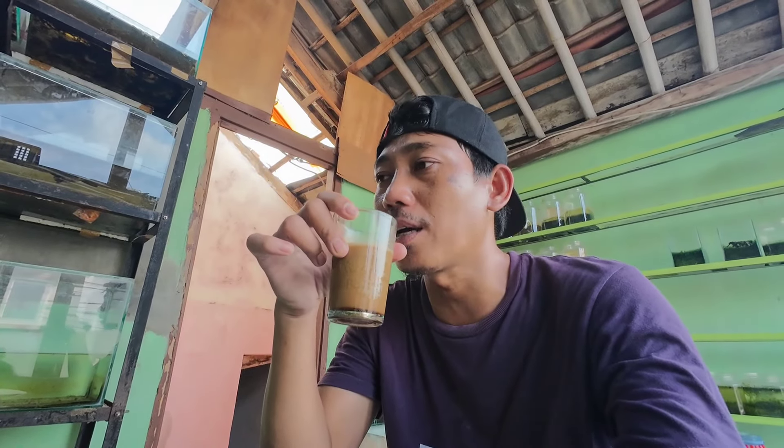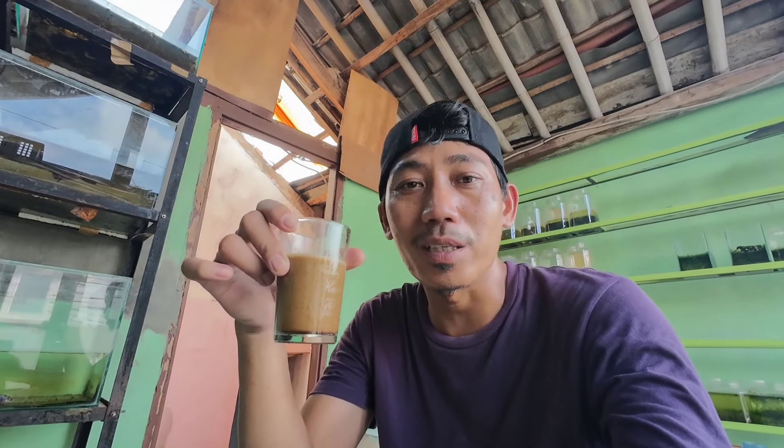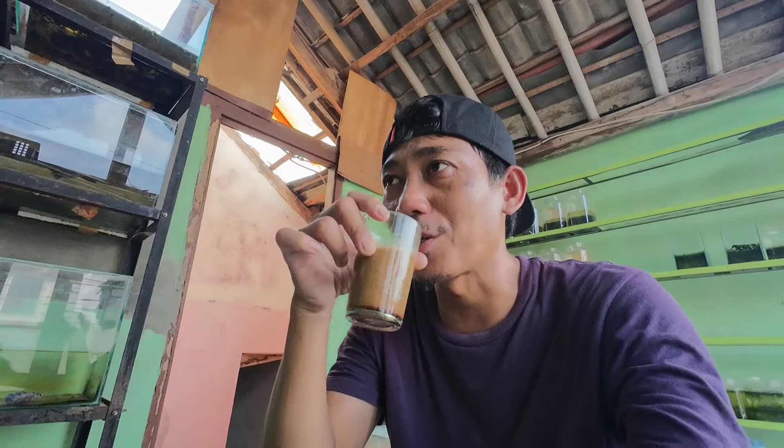Pastinya kita sharing pengalaman selama memelihara ikan cupang. Buat temen-temen yang punya ikan cupang, boleh ini jadi YouTube rekomendasi. Saya mau sharing pengalaman ikan saya selama memiar ikan cupang yang ada di rumah, dan pastinya tiap hari saya bakal update video terbaru. Ngopi dulu guys, bismillahirrahmanirrahim.